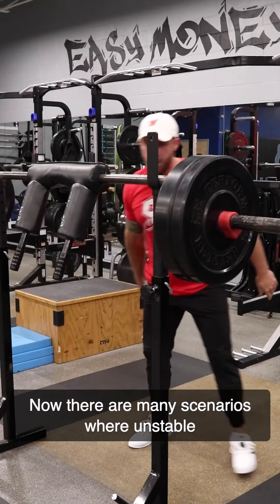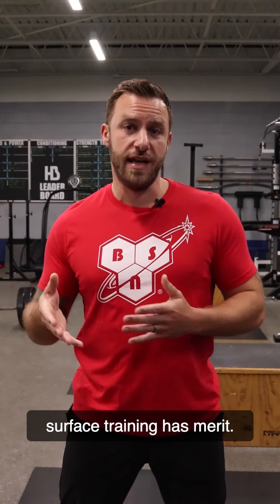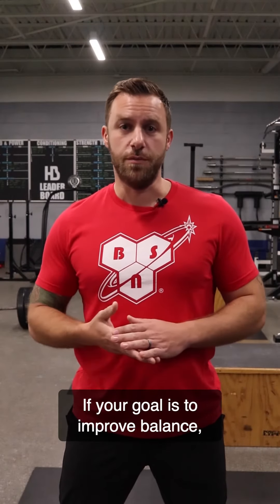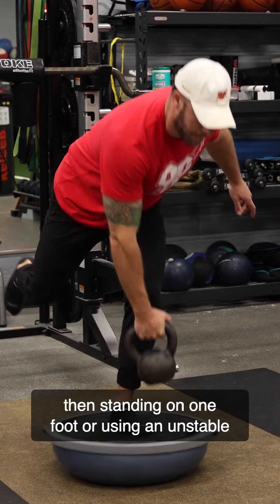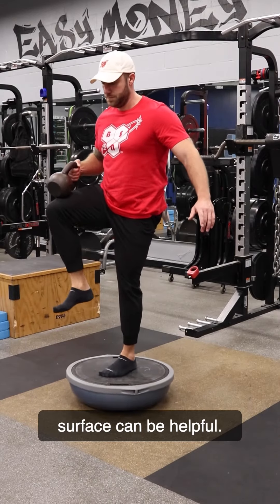Now there are many scenarios where unstable surface training has merit. If your goal is to improve balance, proprioception, or muscle coordination, then standing on one foot or using an unstable surface can be helpful.